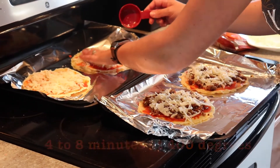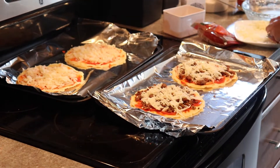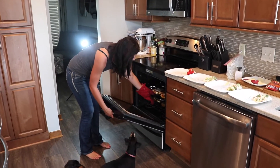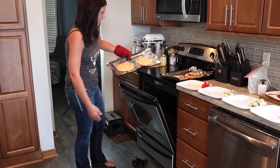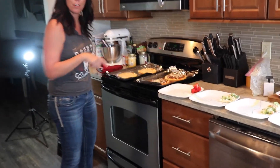I am going to pop these in the oven at 400 degrees for about 4 to 8 minutes. They are ready! There's the meat lover's one and the cheese one. The crust got all nice and crispy. I'm going to let them sit there a minute before I cut them.